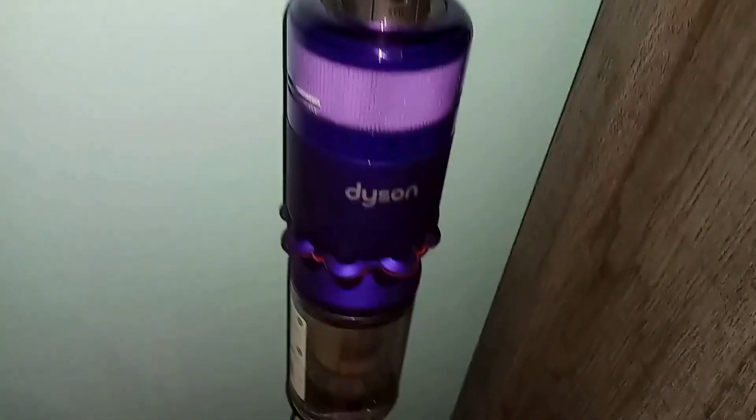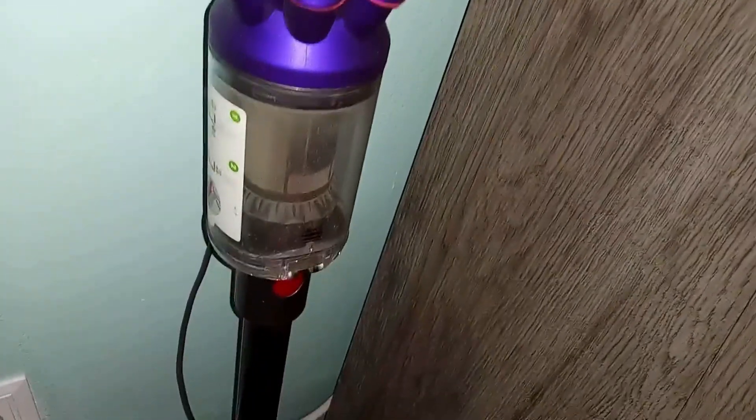Hi there, it's Elizabeth and I'm reviewing my Dyson Cordless Stick Vacuum — this one is the Dyson Omni Glide. It's really meant more for quick cleanup or in-between cleanings, just to clean up a mess or to prolong the time between deep cleanings.